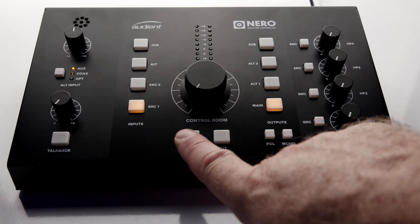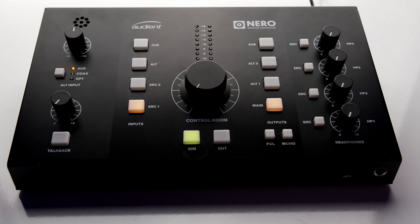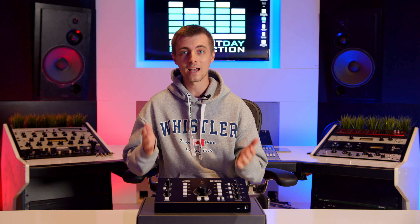Speaker monitoring functions consist of illuminated cut and dim buttons, as well as summed mono and left polarity reverse options. The combination of the latter two allows for monitoring of the stereo difference signal, something which Mark in particular values highly, and which many monitor controllers omit. The dim button provides 15dB of attenuation by default, but any amount between 15 and 30dB can be dialed in simply by holding down the dim button until it flashes and adjusting the volume knob. The two alt monitor outputs can also be trimmed in the same way by holding down their respective selection buttons. So this is a very customizable and well-specified unit, but how does it stack up in the sound quality department?